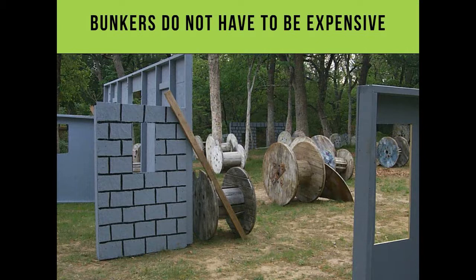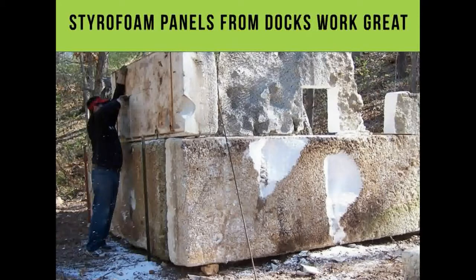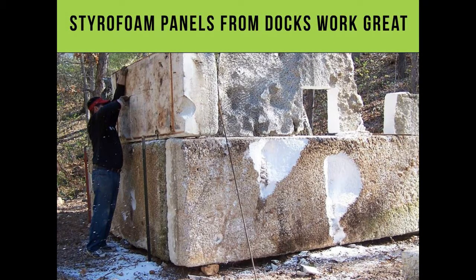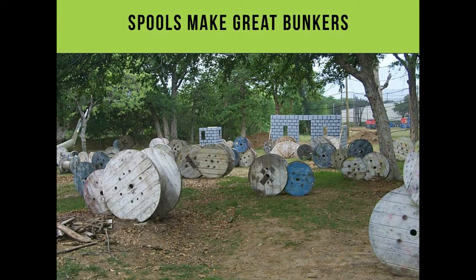Looks great, looks weird, but it looks good. Old surplus tents work well — one field had them. Styrofoam panels are another option; here's me building a fort where we stuck rebar down and sprayed it with Gunite, and never had to do anything to the bunker again. We also built fake facade walls using spools. There was a lake clearing out all their docks — they had styrofoam and needed a place to dump it, so we got it for free.